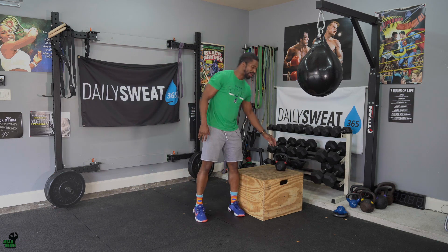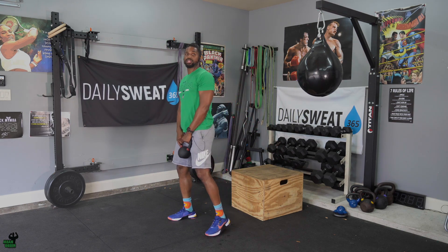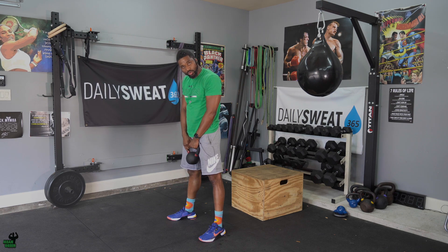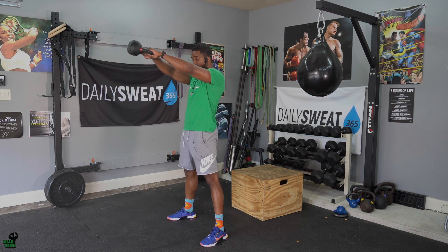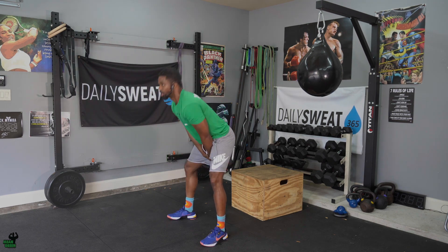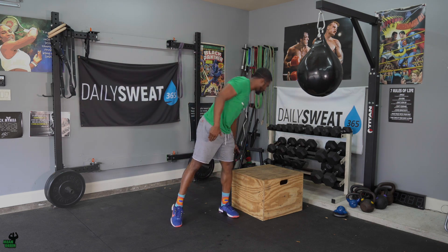Let's pretend I'm partner A and Milton is partner B. We're facing each other or side by side, and we're going to alternate kettlebell swings. Your kettlebell swing definitely needs to be challenged with some heavy weight. When I swing, Milton would instantly swing, and we keep alternating. Once you get a rhythm, you pretty much won't stop, but you should be alternating — I go, Milton's up, I go, Milton's up — continuously until you get to 40 seconds.